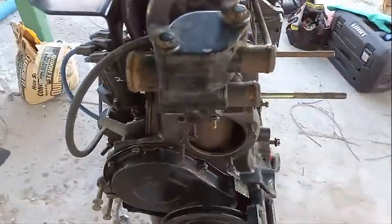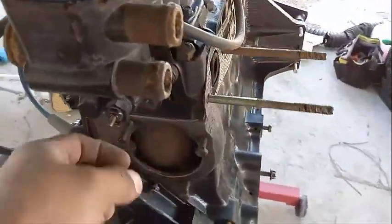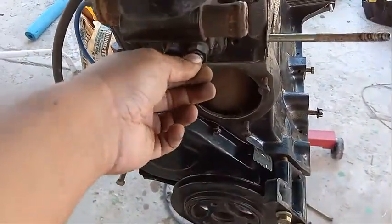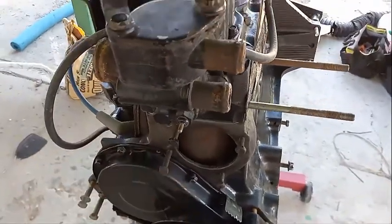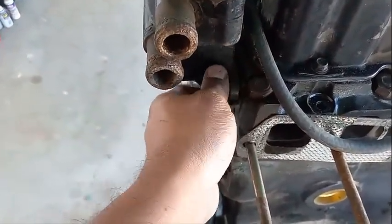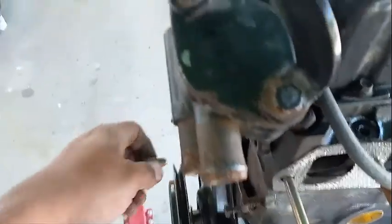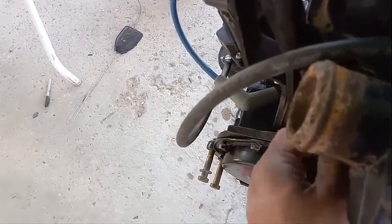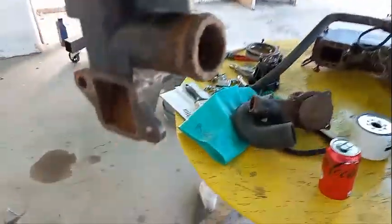So this is the thermostat housing. This tells you the water temperature. This engine doesn't have a computer or ECU, so it's all mechanical — this just sends a signal to the gauge. To remove it, it's just two bolts: one right here and one on the bottom. Removing this is going to expose some interesting stuff. It's heavy, like everything else on this engine.